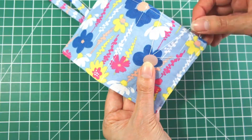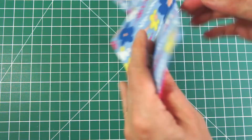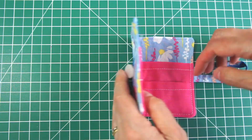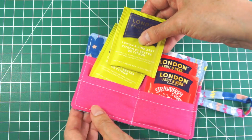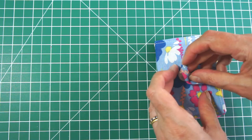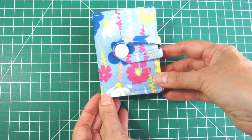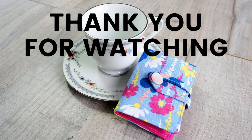Once you're happy, finish off and cut your thread. And there you have it — you've completed your little teabag wallet! It might feel a little loose with no teabags in, but it works great once they're back in. Good luck with your teabag wallet, and I hope you enjoy having your tea with you whenever you need it, or that the people you give it to enjoy it as a gift. Please give me a thumbs up below if you've enjoyed this video, subscribe and hit the bell so you know when I put more out. Thank you for watching.